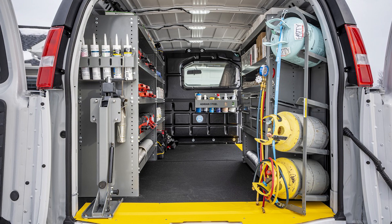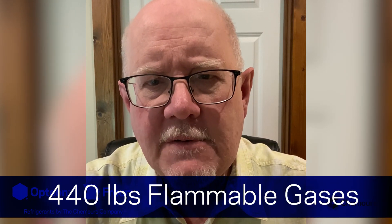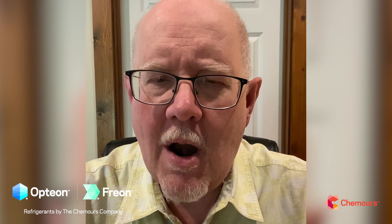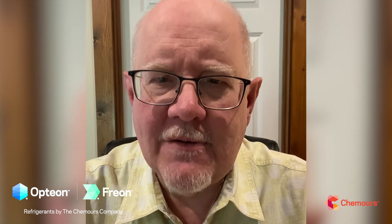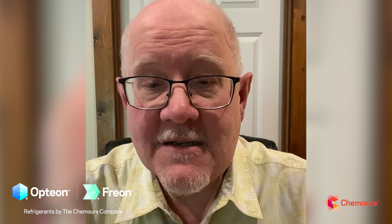For the truck side, or more specifically the service van side, it's pretty much going to be business as usual. You're going to be able to transport up to about 440 pounds of flammable gases in typical refrigerant cylinders, along with your acetylene and those types of things, in your service van without any special placarding or special requirements. We should always follow best practices — make sure those cylinders are secure in an upright position so they don't bang around in the back of the van.